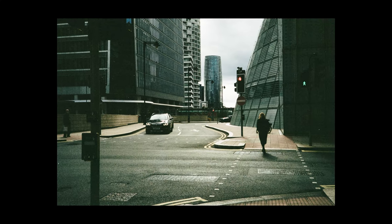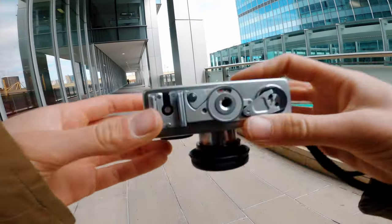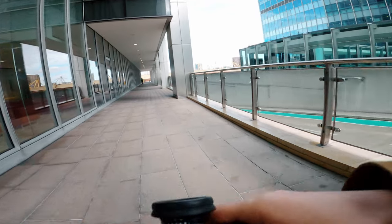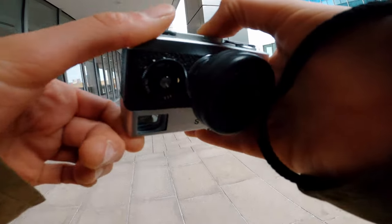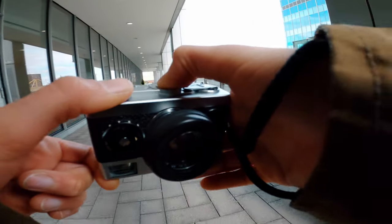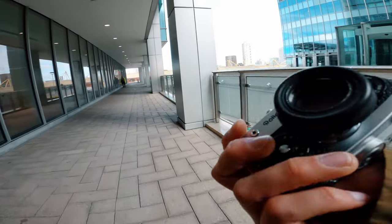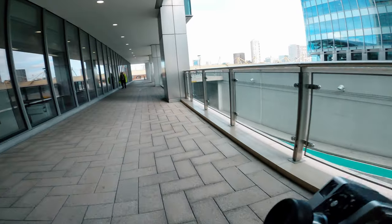The shutter counter is also on the bottom, because they really didn't have room to put it anywhere else on this camera. It's right here. We are actually at 18, and that next one will be the 19th. I've shot quite a few times on this trip.